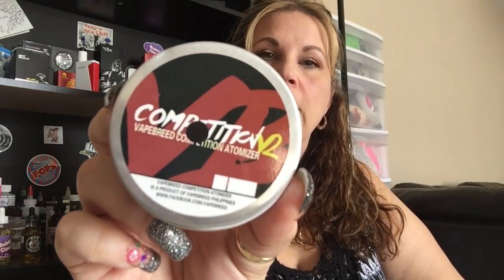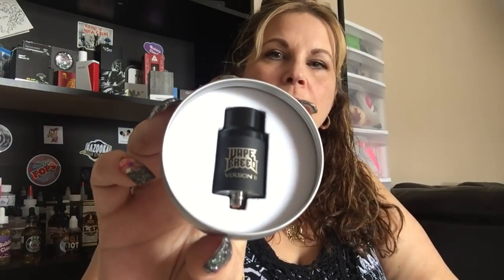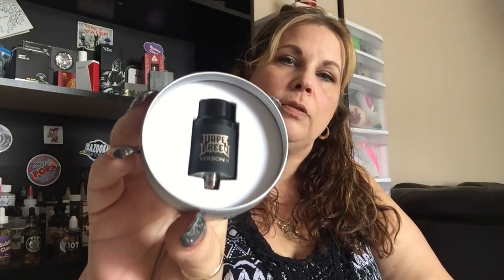Welcome back to my channel. Today we're going to be doing a quad coil build and I'm really excited about it. We're going to be doing it on the Competition V2 RDA, which comes in a nice little tin.